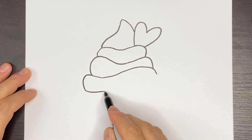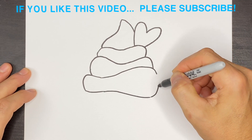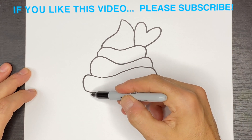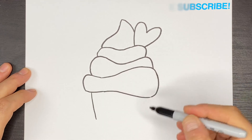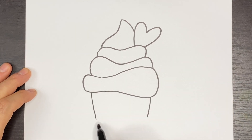Then this will just kind of come across, get bigger at the bottom here, and round up. Then at the base here we'll come down on both sides like that and this will be the bottom of our cupcake.